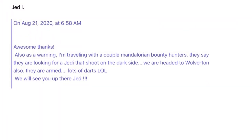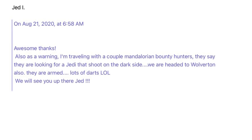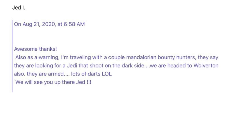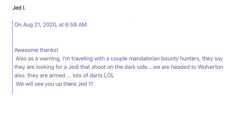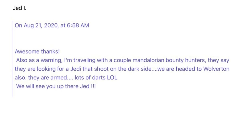But first, I got this email I wanted to share with y'all. As a warning, I'm traveling with a couple of Mandalorian bounty hunters. They say they're looking for a Jedi that shoots on the dark side. We are headed to Wolverton also. They are armed — lots of darts. LOL.